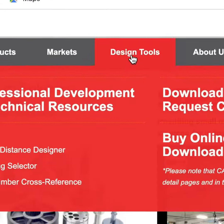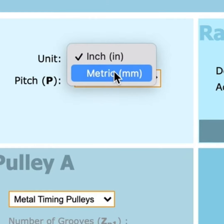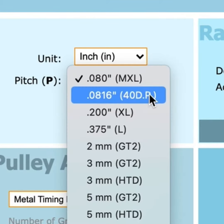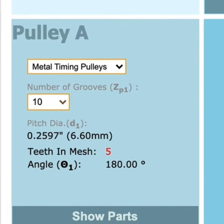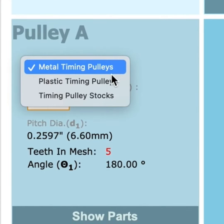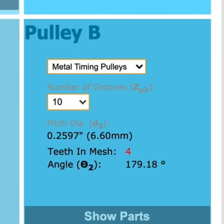Go to Design Tools, then click Center Distance Designer. To get started, enter your unit and pitch in the top left corner box. You'll then select the material and number of grooves in the Pulley A box, then enter that same information into the Pulley B box.